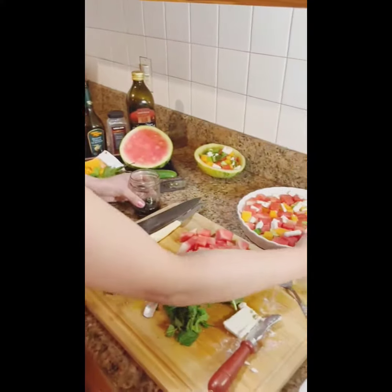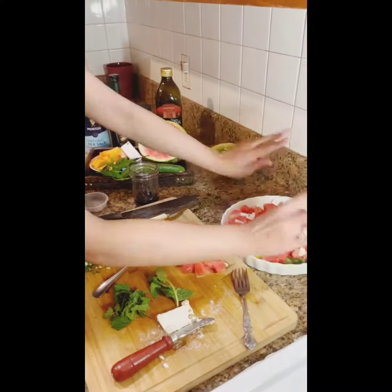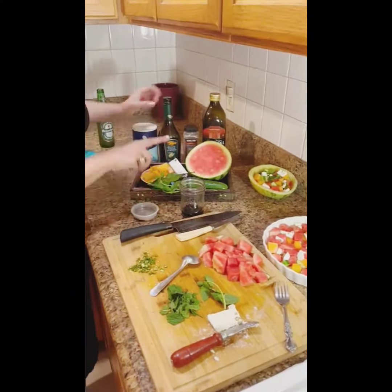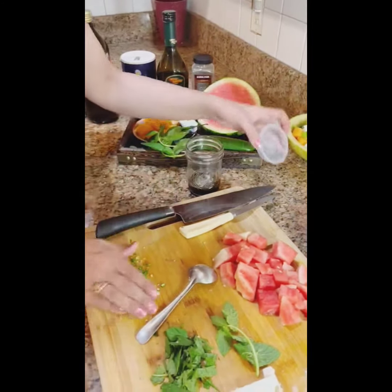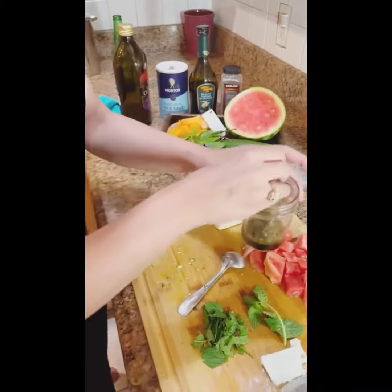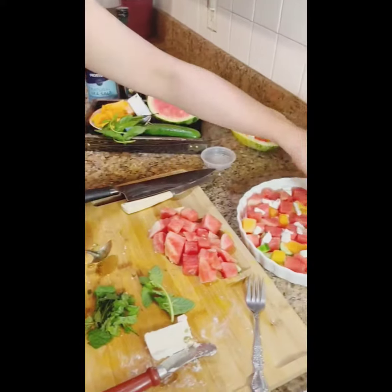Once you've chopped all your fruits and vegetables, just lay them on a plate — I'm going to show you two ways to present this. In a mason jar, add a little bit of feta cheese, balsamic vinegar, a little bit of olive oil, a pinch of salt and pepper, and green chilies. Note: don't touch your eyes after touching green chilies! Give it a very good mix, then just spread it on your salad.